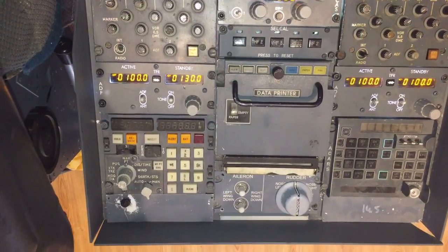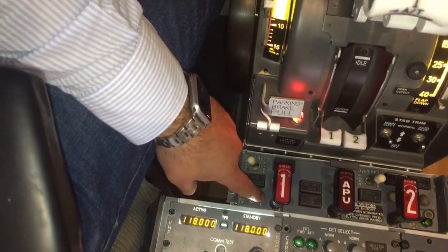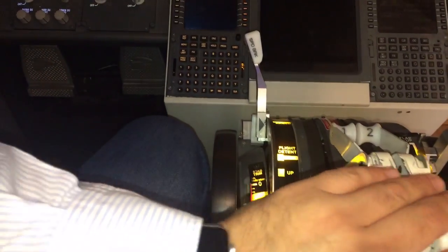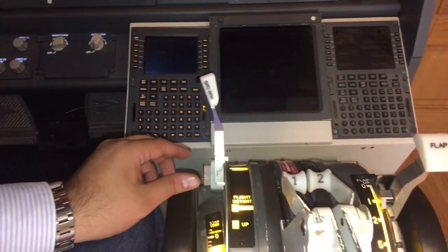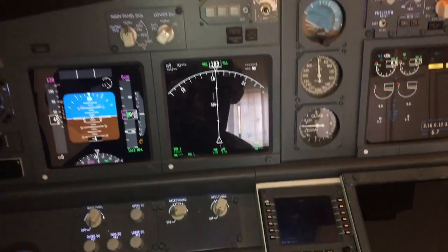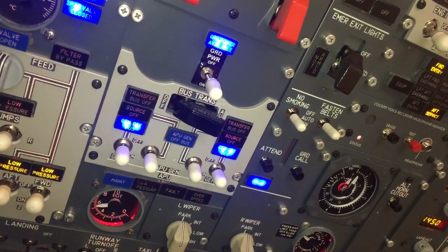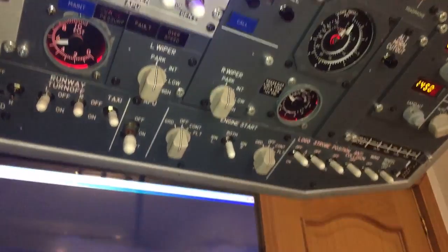On the pedestal we have transponder, printer, rudder trim, two ADF, fire panel — here is the test — and here we have the throttle. Also the speed brake spoiler, flap lever, trim, wings, and this is the computer of the plane, that is the FMC. I hope you enjoyed this fast review of the systems. As I told you, we will make different videos explaining every part of each system. Thank you very much.